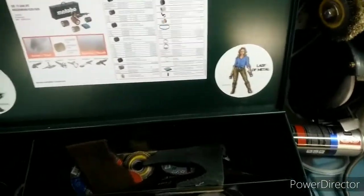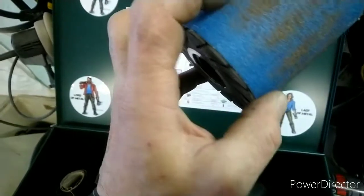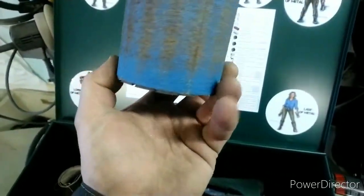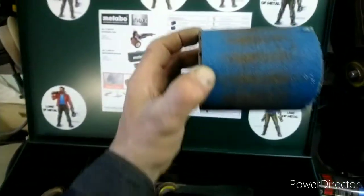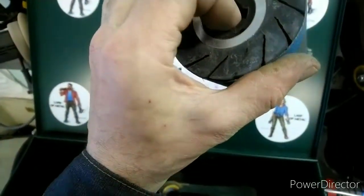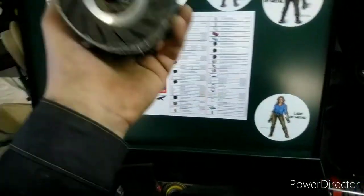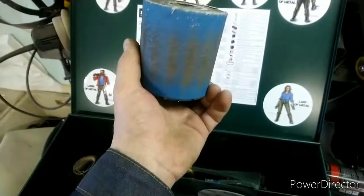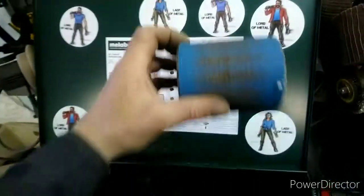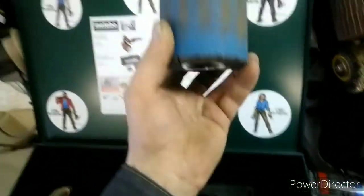Этот барабан — на маленьких оборотах чуть побольше начинает прыгать. Зашёл, но только по ровному — вот так водить. Если что-то вот так, то шкурка начинает сползать. Не распирается тут, что ли. В общем, только по ровному — квадратный профиль, листы — взад-вперёд возить. Зашёл, только по ровной поверхности. Тоже хорошая вещь.